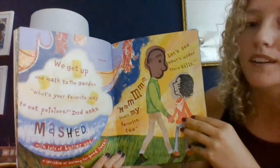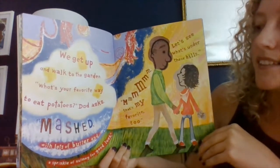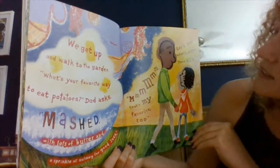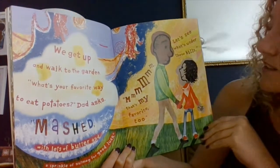We get up and walk to the garden. What's your favorite way to eat potatoes? Dad asked. Mashed with lots of butter and a sprinkle of nutmeg for good luck. Mmm, that's my favorite too. Let's see what's under these hills.